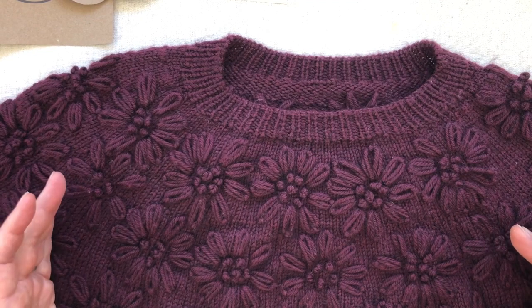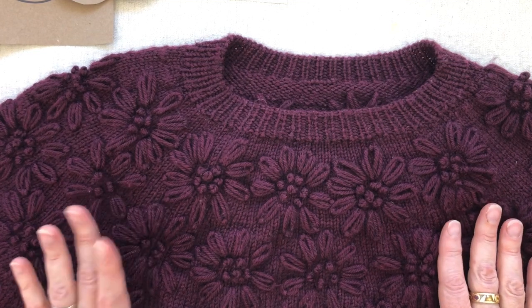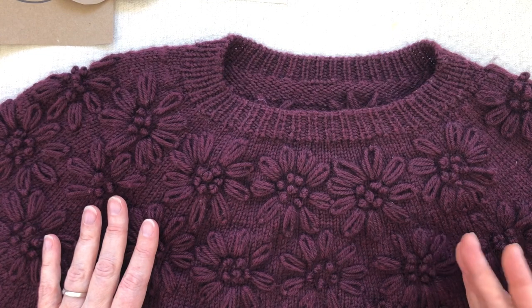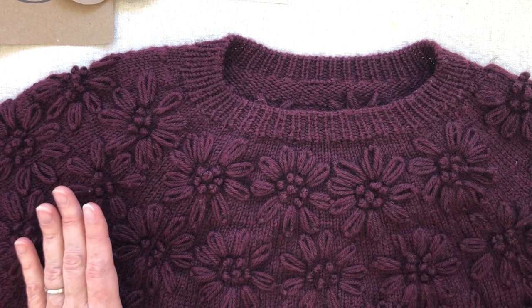So I developed an alternative form of planning that I think will be really supportive for you going ahead with this. In the next section of this video I will actually embroider the flowers so you can watch how I do that, but right now I'm going to show you how I placed these flowers.